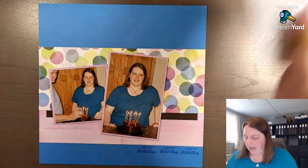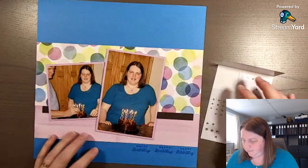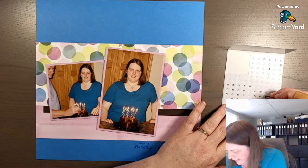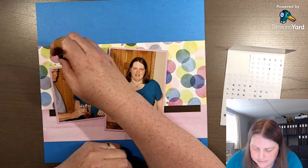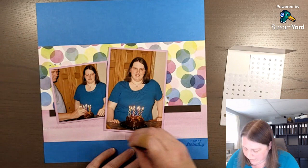To finish off the layout I'll add some journaling using Azure Afternoon cardstock. I'm not sure what I'll journal yet — it might just be the date from 2011. But first we're going to add some sparkle with embellishments because it's always fun. If you had a candles stamp set or the balloon stamp set with matching dies — which coordinates with this paper — you could add those and that would be fun.